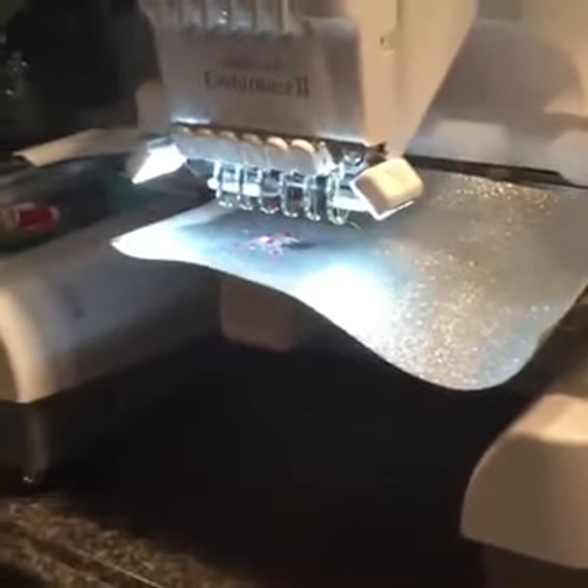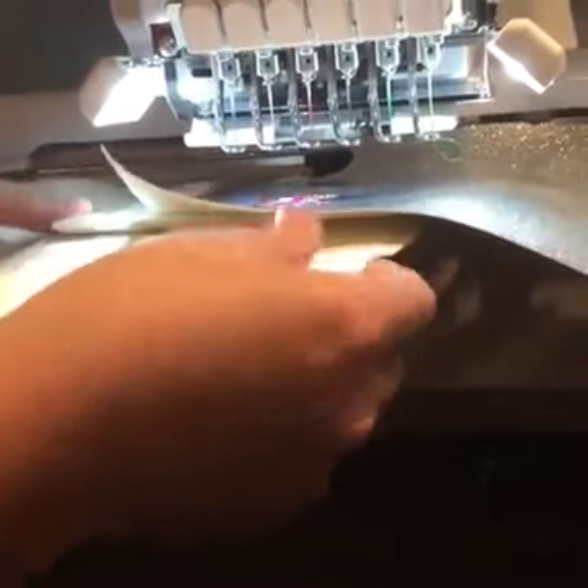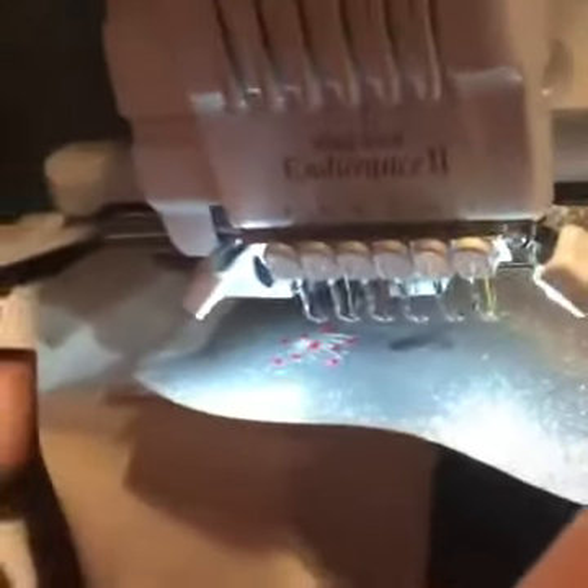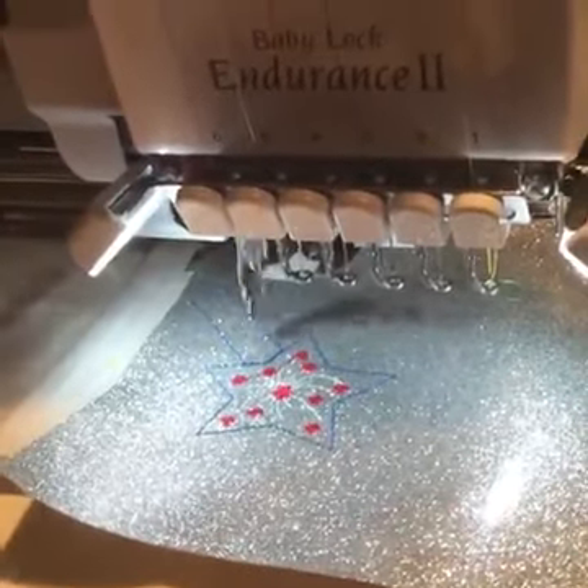Caitlin's going to hold the camera for me. For this last step, I'm going to take my piece of vinyl and lay it. Here's my vinyl, my stabilizer, my hoop, and then my needle plate. I'm going to put this good side down — this is the front side, the side you want to see, and this is the canvas side. When the snap tab is done you're going to see the good side. I make sure it's covering the entire design, and we're going to run our final stitch — it's going to sandwich all three pieces together.